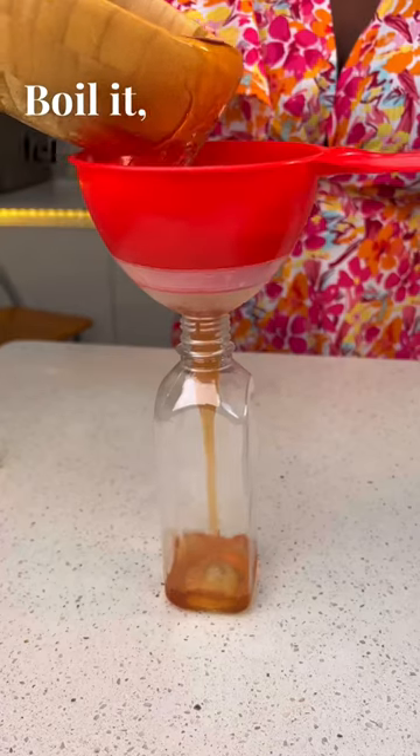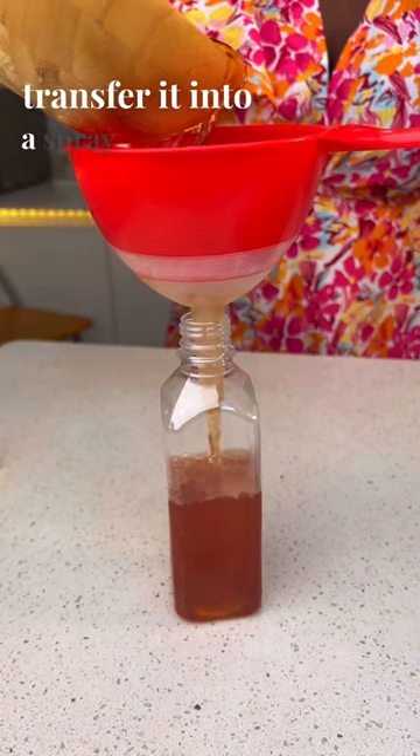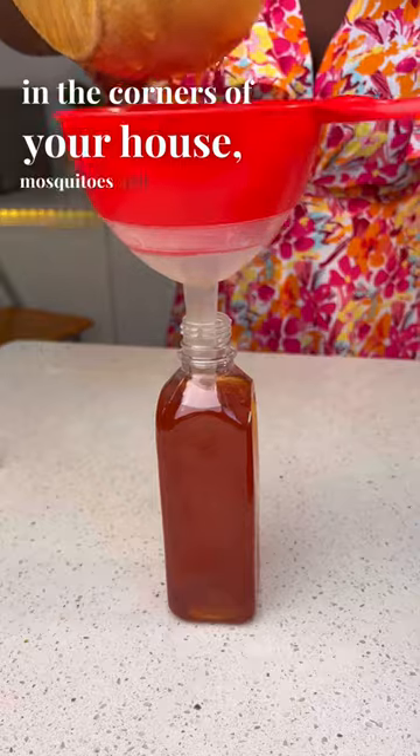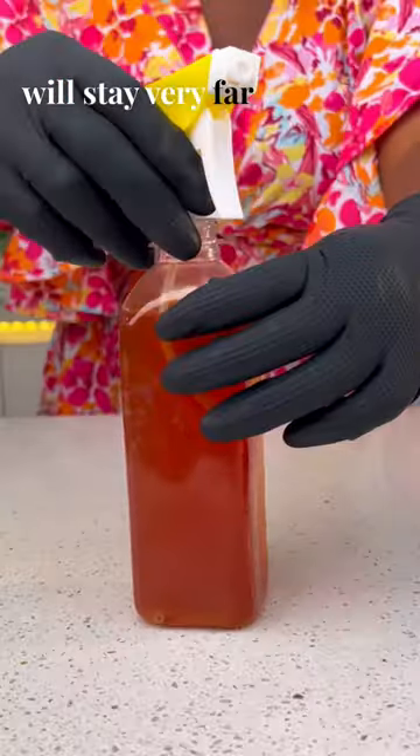Boil it, let it cool down for a bit, transfer it into a spray bottle, and once you spray it in the corners of your house, mosquitoes and cockroaches will stay very far away from you.